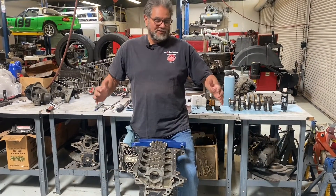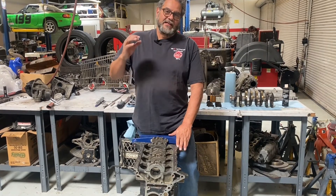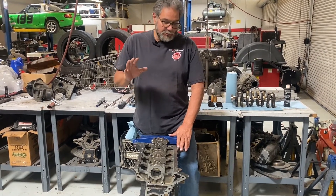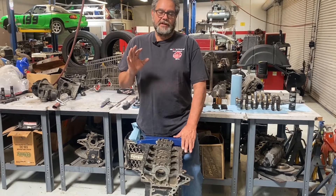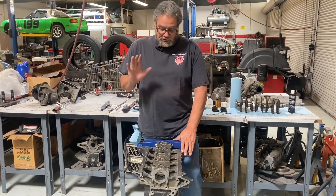Angelo here at A-Plus Racing. I want to bring you today a video on how I put a crankshaft in a racing engine — very similar to what I do with the stock engines, but with a couple minor changes.